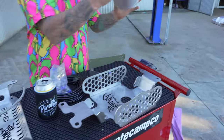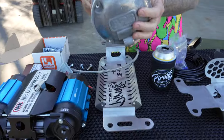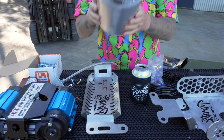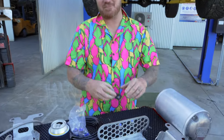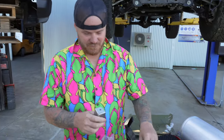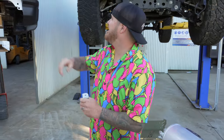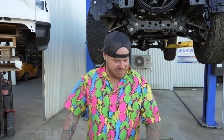We're also doing the air tank mount which goes under the tub, and we're also doing a bracket for the dual air filters. These are going to relocate the air filters from up there in the tail light area. So it's a three-product kind of day.